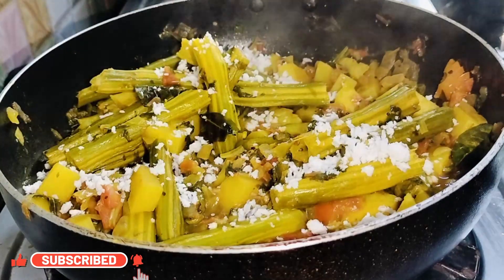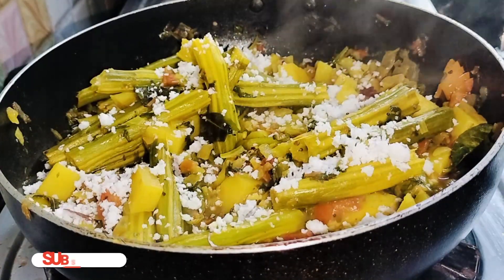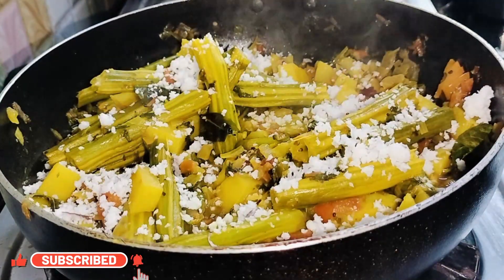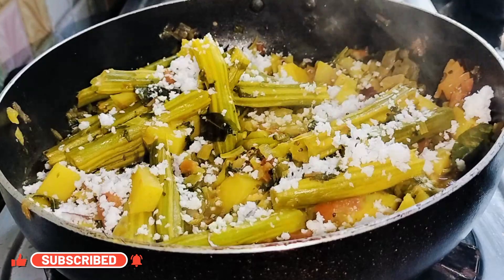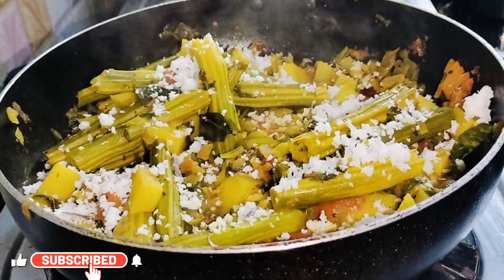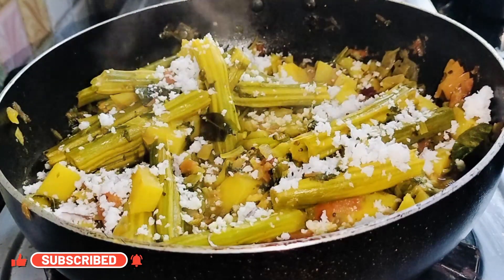Sprinkle freshly grated coconut for garnishing. This healthy, tasty, and easy recipe of drumstick sukha is now ready to serve!